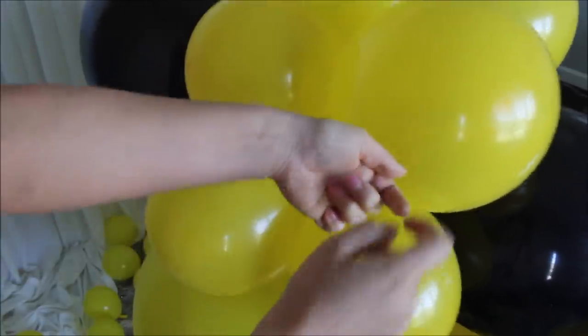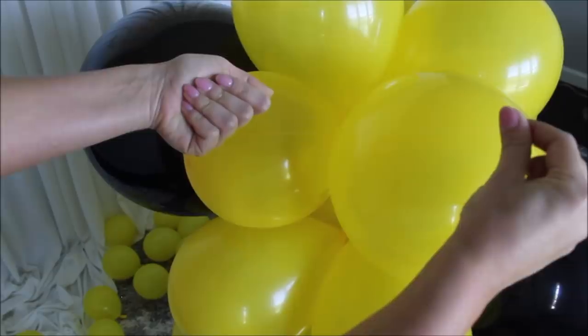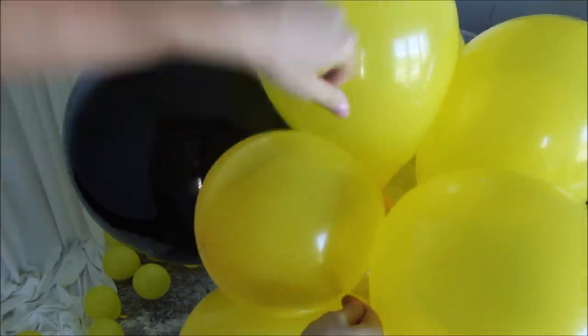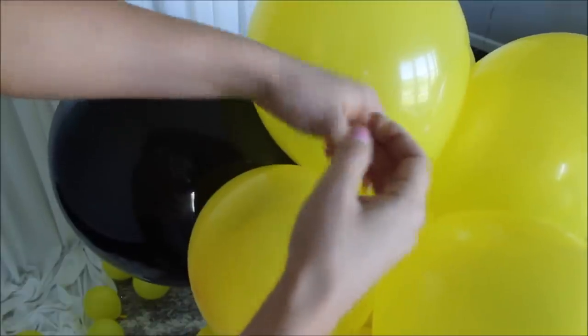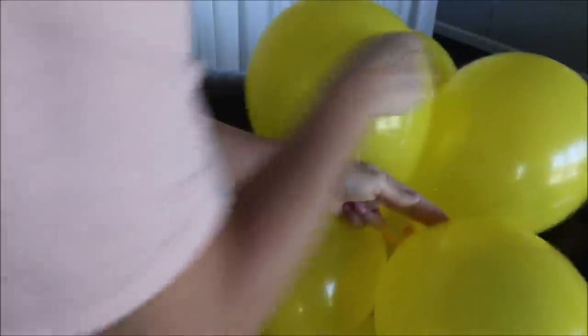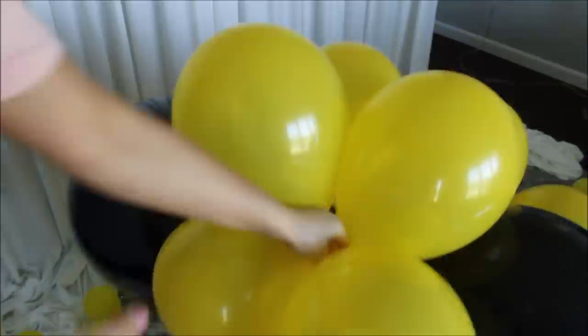To secure your garland: hold your fishing line with one hand creating a loop — by the way, I cut a long string of fishing line — take the tail, wrap it around one of your balloons, keep holding the fishing line with your other hand maintaining the loop, then take the tail and feed it through the loop you just created with your fishing line, and tie it. Repeat that a few times to make sure you secure your balloon garland really well.